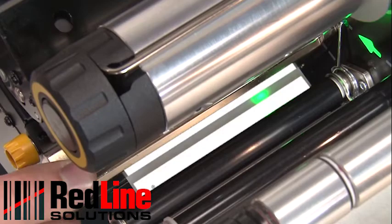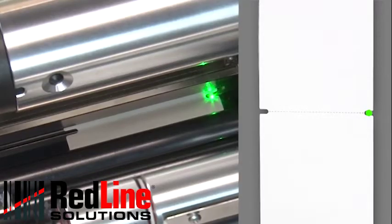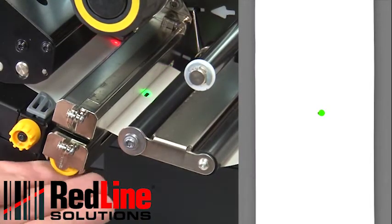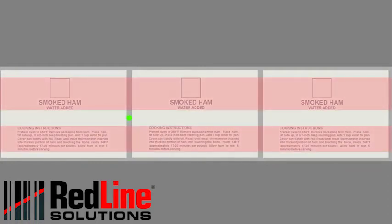If you're using media with a gap, also referred to as a web, or hole, or notch, you'll want to make sure your sensor is in the optimal position to identify that feature. Move the sensor to a location where the light passes through the notch or hole. Try to avoid locating the sensor under the hole or notch radius. If your media is not a simple rectangle, such as a circular shape, locate the sensor over the leading part of the label. If you're using media with print on the underside, try to locate the sensor away from that print so the sensor does not get a false reading.